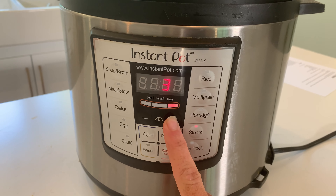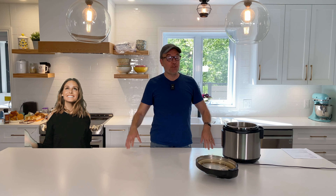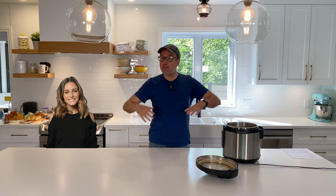And now our second secret ingredient: tomato sauce. You can use a spaghetti sauce or plain tomato. What this will do is make your gravy a lot thicker.